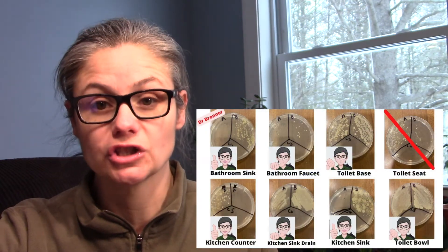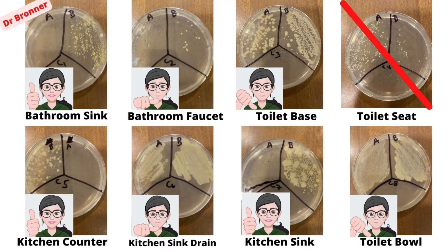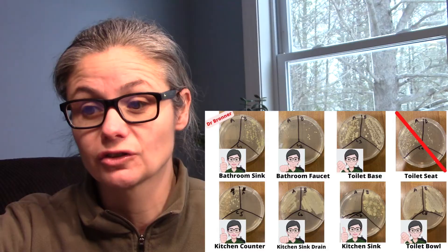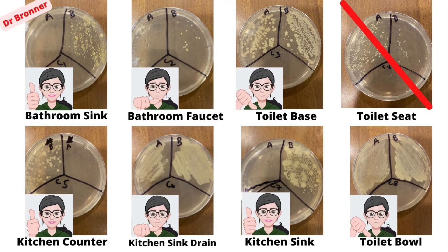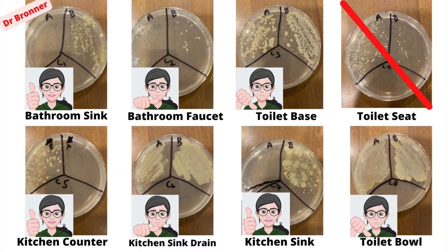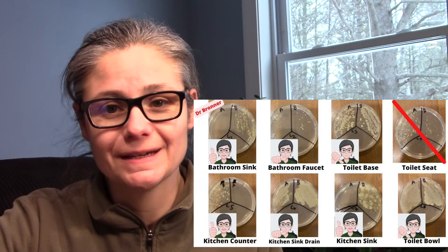All in all, I was impressed with Dr. Bronner's. Let's take a final look at the combined results. The places where it did a really good job: the bathroom sink, the kitchen counter, and the kitchen sink — no bacteria after, fantastic results. I gave an okay to the bathroom faucet handle since there wasn't much bacteria to start with, and also an okay to the kitchen drain, which is a tough area. The two fails were the toilet base and the toilet bowl — not much difference before and after. And the toilet seat test we disregarded due to a methodology error.